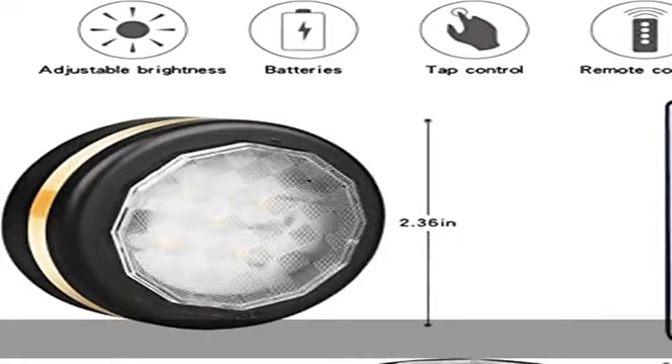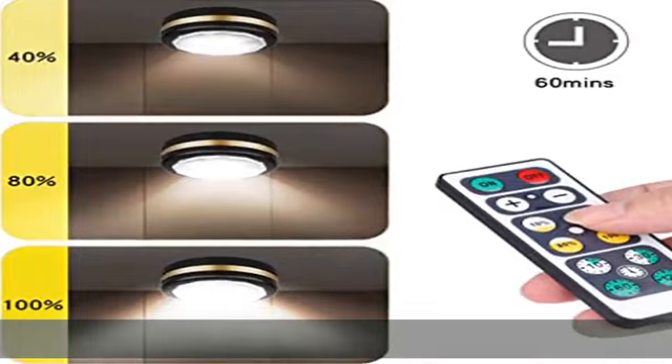Timer preset: set the kitchen cabinet lighting to turn off in 10, 30, 60, or 120 minutes if needed. If you don't set a timer, it will automatically turn off after 4 hours.